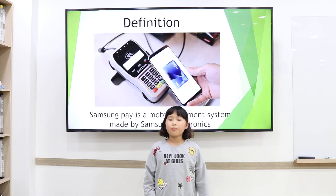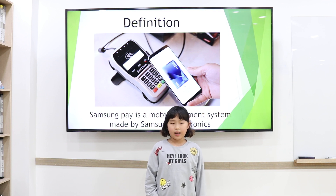By definition, Samsung Pay is a mobile payment system made by Samsung Electronics.